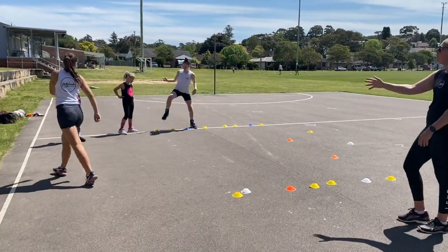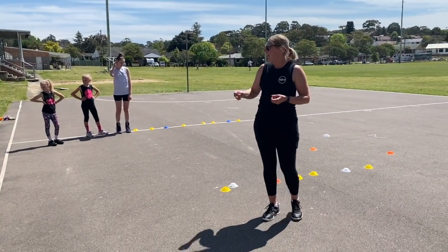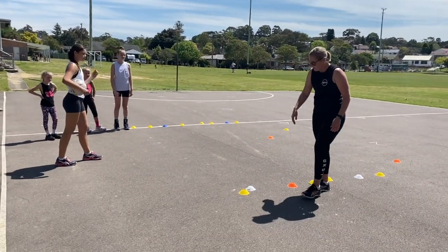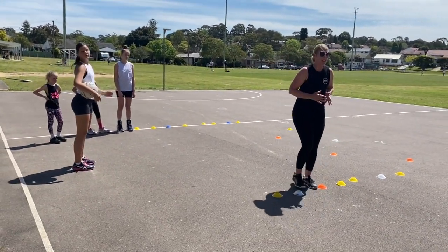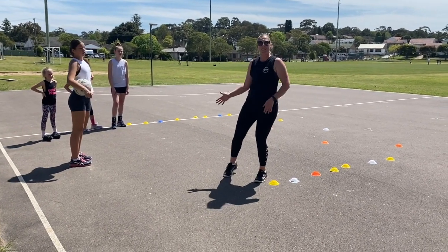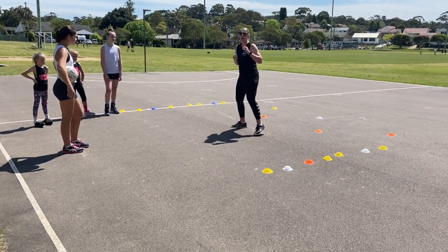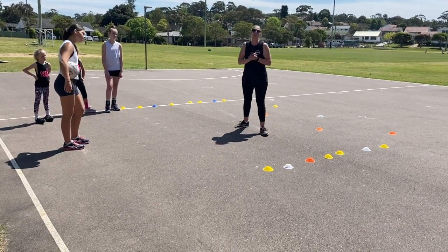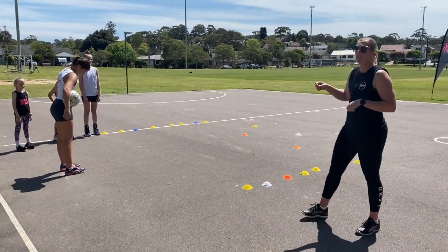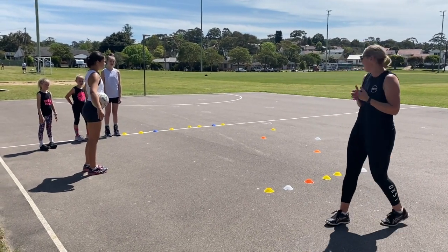Hold it there Marley. Eden, could you grab the ball? The progression is to add a ball. Once Marley comes through the whole circuit and leads through to the last cone, she will pivot around using the outside foot to then receive a challenging pass. She'll then do three quick surprises and file to the end of the line. It gets all the players involved — if you've worked in the middle, you then become the passer.